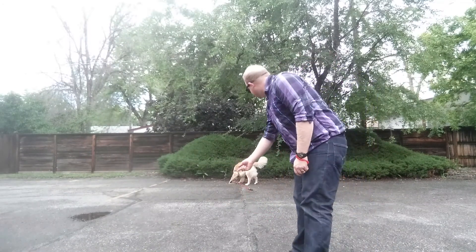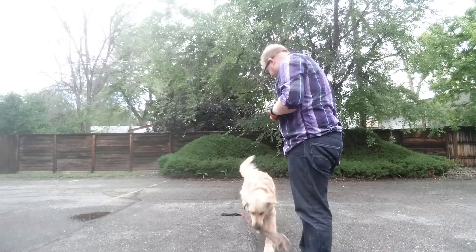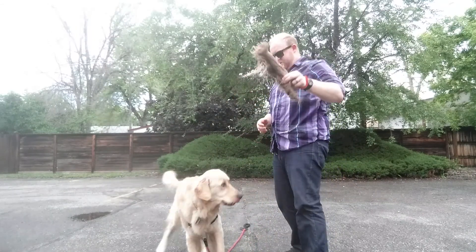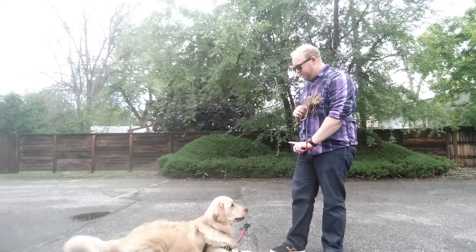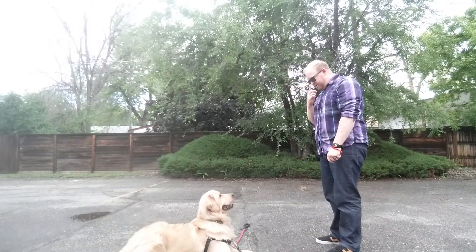Good. Bring it here. Good. Drop. Yes. Very good boy. So rather than stealing it, rather than jumping — lay down. Wait. Wait. Good. Okay, go get it.